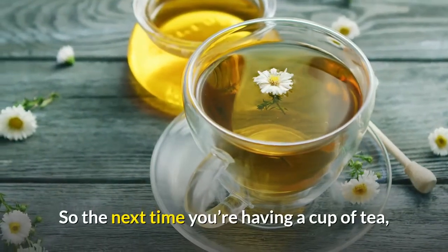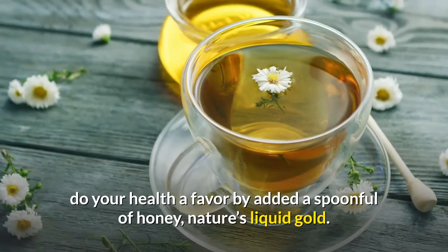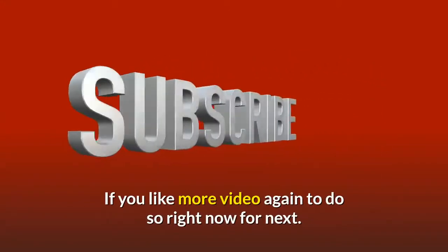So the next time you're having a cup of tea, do your health a favor by adding a spoonful of honey — nature's liquid gold.